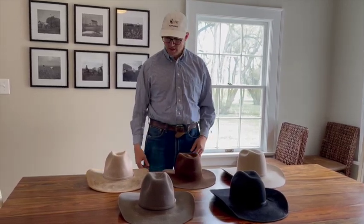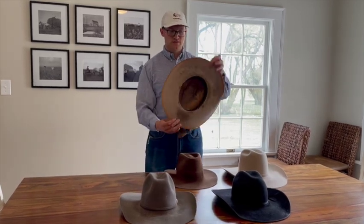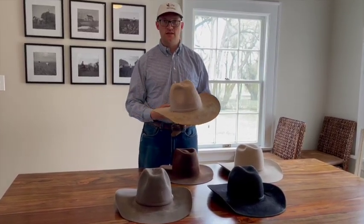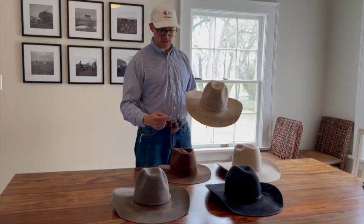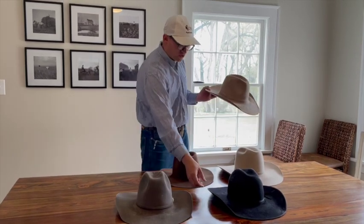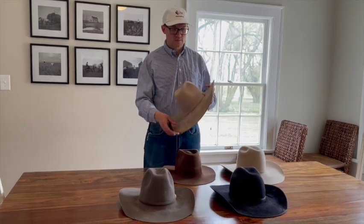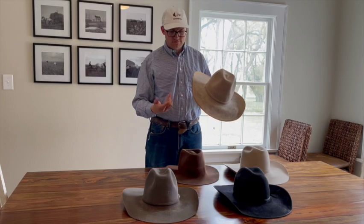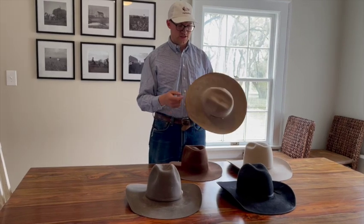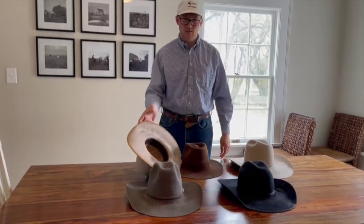If you know you're going to have the hat for a long time and you really like the color and the build, you can go up in value. This hat is the most expensive one on the table — it's seen a lot of miles. This is a 20x and was around $500, probably more now. You'll see some style choices I made: it has a ribbon on the outside edge. If you're going to have a hat for a long time, that's a style choice you can make — it does protect that edge over time and has a nice look.